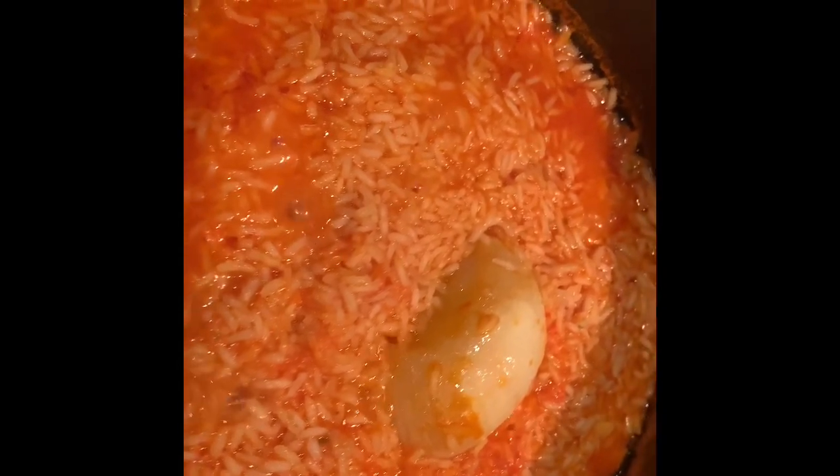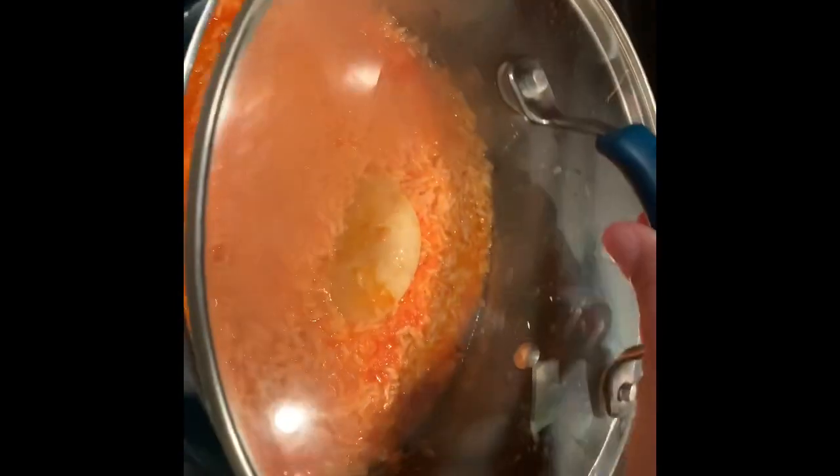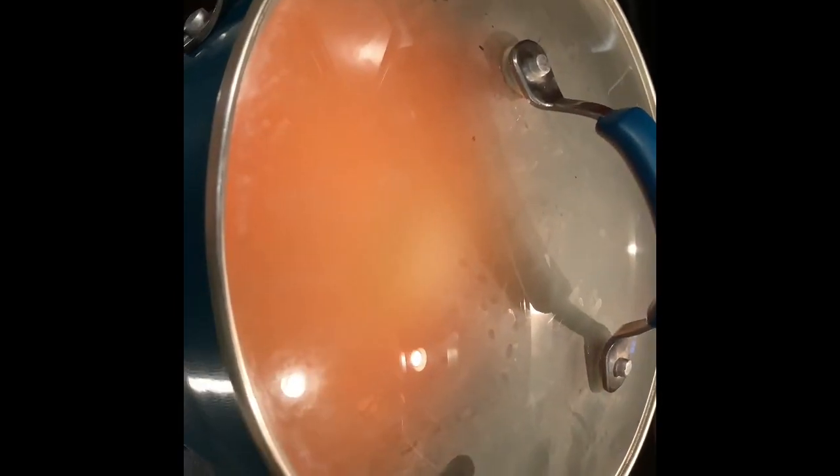It's been about 20 minutes now and as you can see there's hardly any liquid left in the rice. When it gets to this point, you're going to turn off the stove, leave it on the burner, cover it, and leave it for 15 minutes.